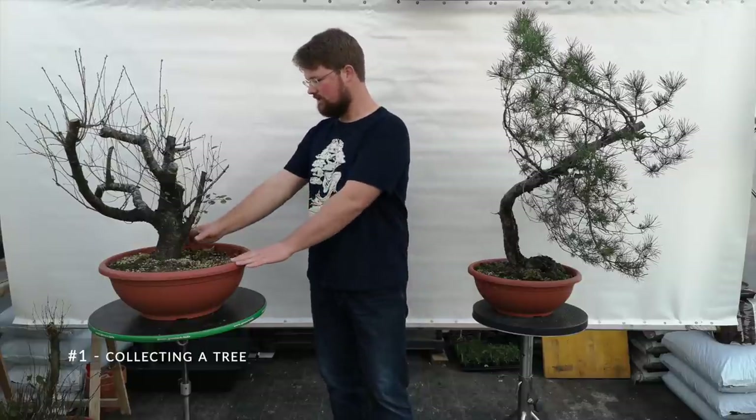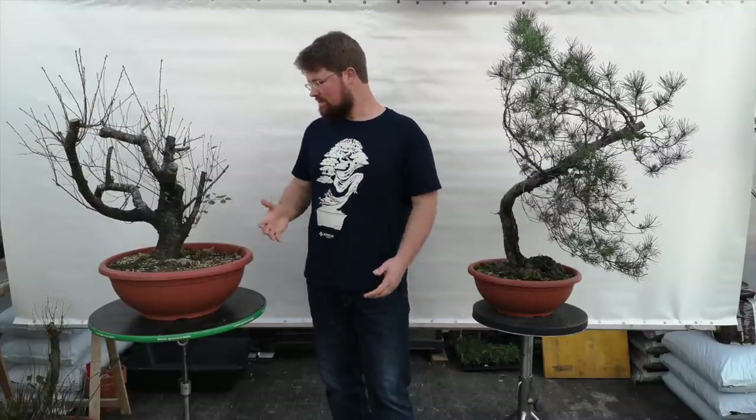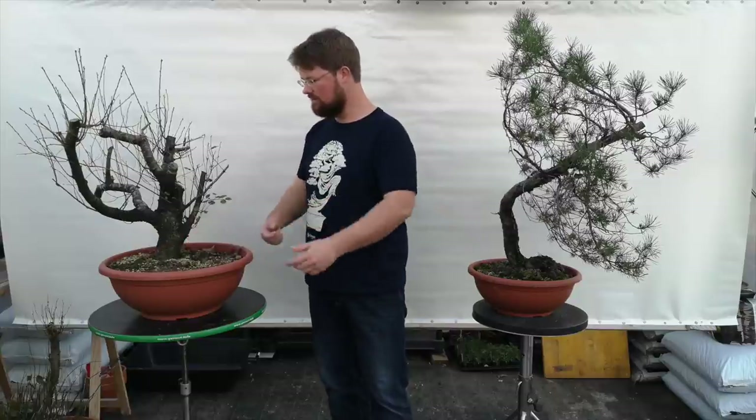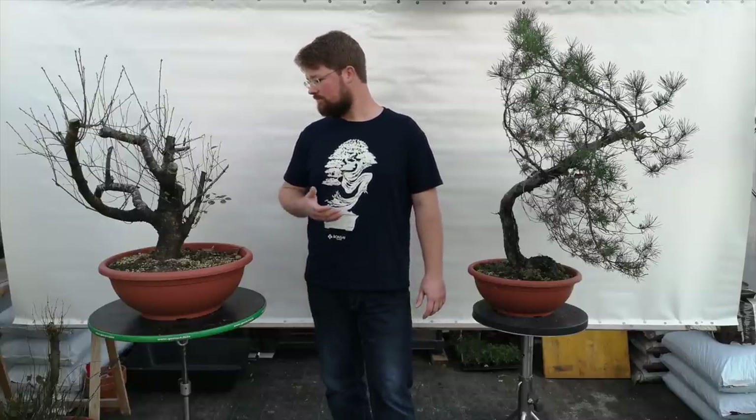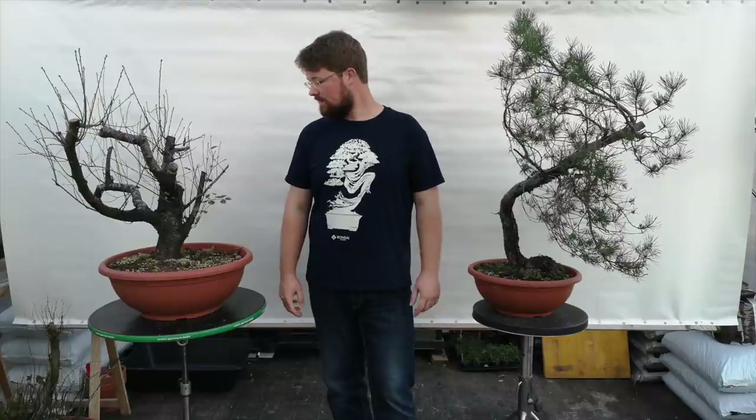After you find a suitable piece of material you want to collect, what I like to do is, depending on the size of a tree, simply decide on a radius and dig a hole around the trunk. You will never be able to collect all the roots, so whichever bigger roots grow outside of that circle I simply cut off.